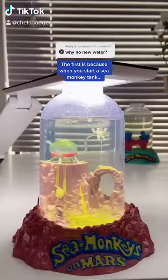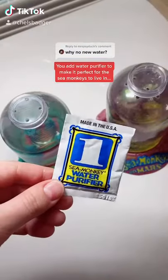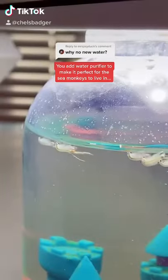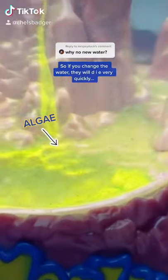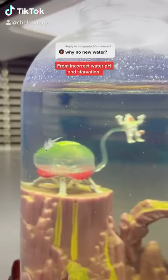There's two reasons why you never need to change their water. The first is because when you start a sea monkey tank you add water purifier to make it perfect for them to live in. The second reason is because the sea monkey food turns into algae for them to eat, so if you change the water they will die very quickly from incorrect water pH and starvation.